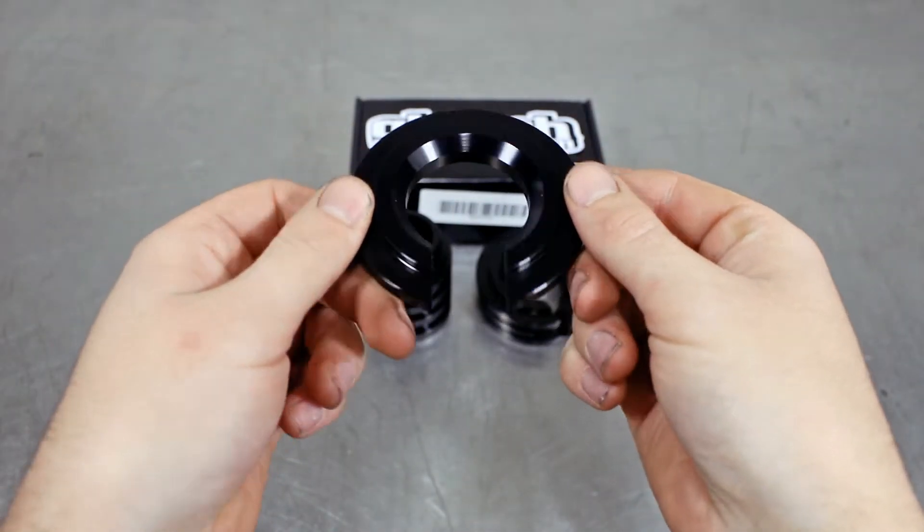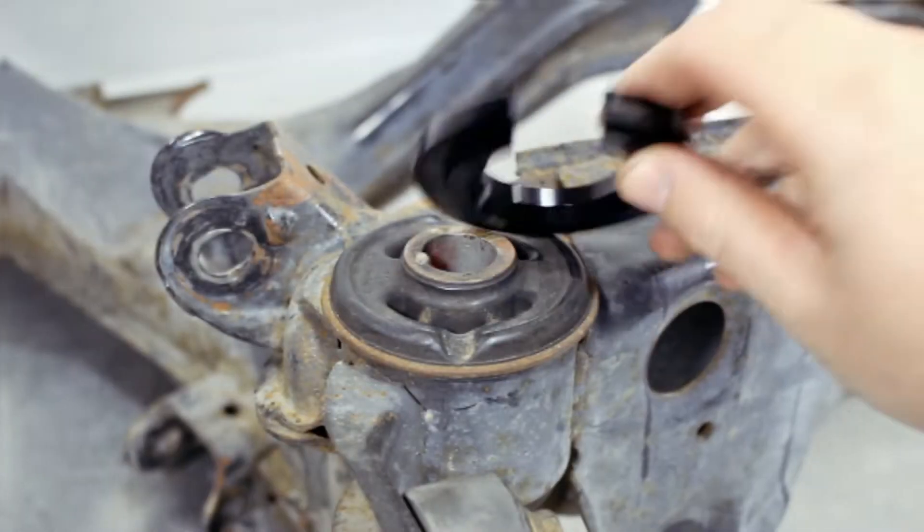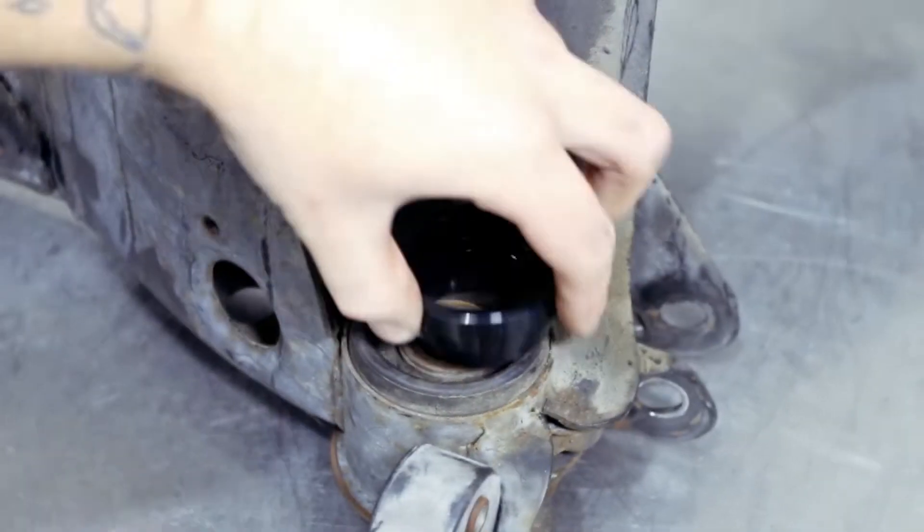What do you get in the box? You get two thin boys as well as two thick boys, spelled with two Cs. The thin ones go at the top, and the thick ones go at the bottom.